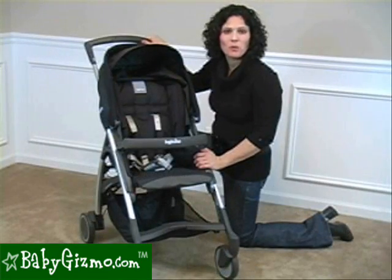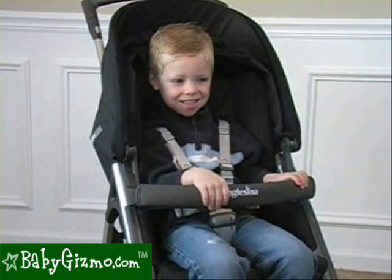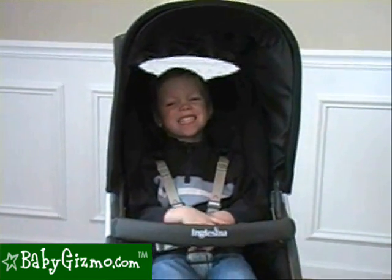The Avio has a 40-pound weight capacity. As you can see, our three-and-a-half-year-old tester — he's 38 pounds — fits in the seat comfortably, and his head doesn't even touch the canopy. So it's very, very good up to 40 pounds.